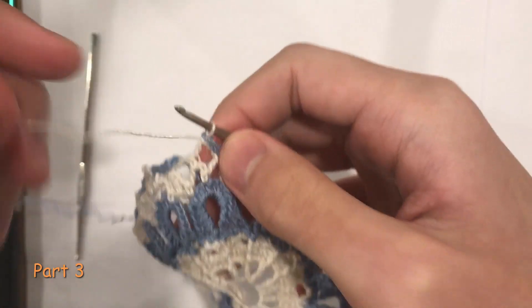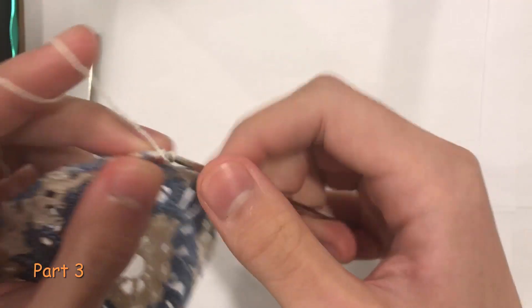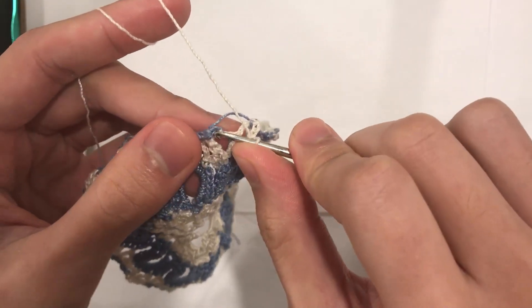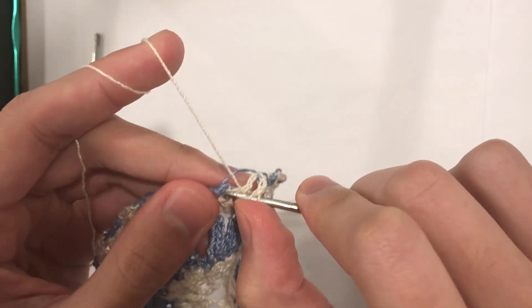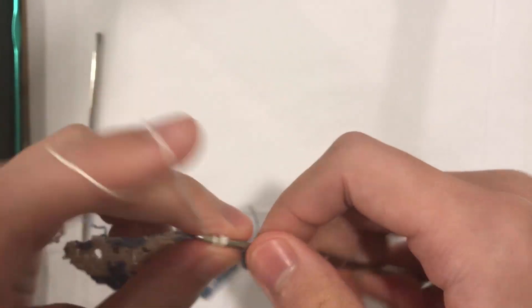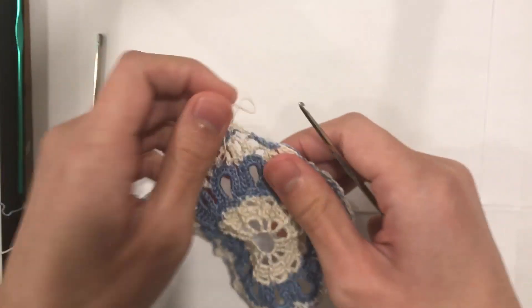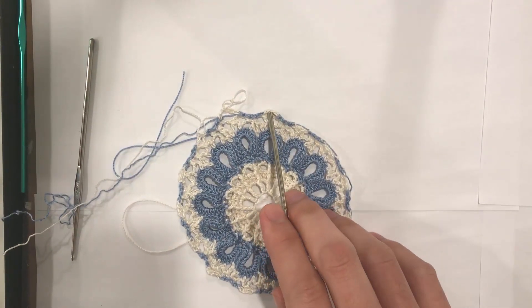Here I am at the end of round 10, ready to do my final chain five space. To begin, we are going to chain three and bring our yarn over, then in the first single crochet of the round I will do a half double crochet. Work your blue yarn with you if you have two colors, and then complete a half double crochet. Now we have finished round 10 — you will have your chain five spaces.